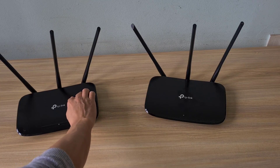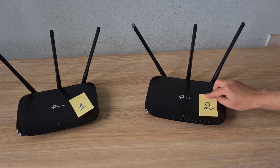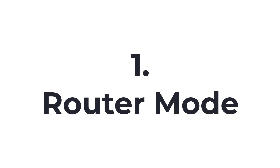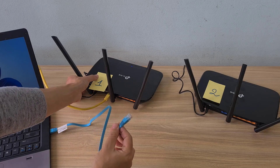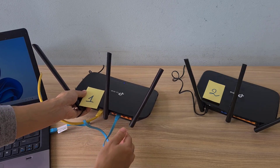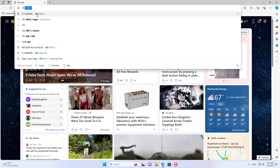Welcome to the video tutorial on 3 ways to connect 2 TP-Link routers. These are the 2 TP-Link routers used in this video. I use a computer connected to each router via LAN port for configuration, though you can also use your phone. I recommend using a computer and a network cable as it's easier.